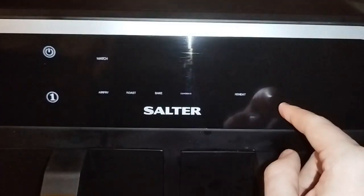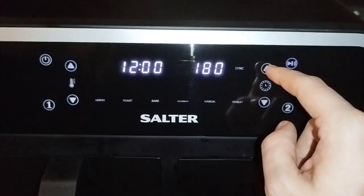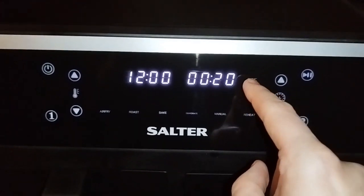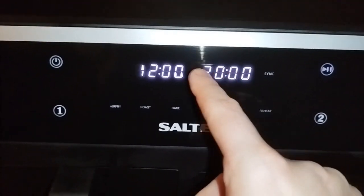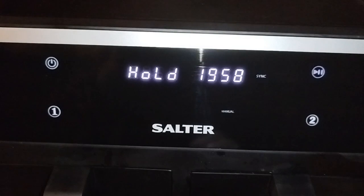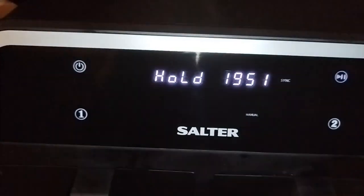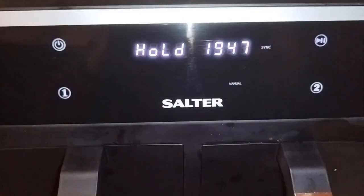Then manual and 20 minutes on the other basket. Then you press sync — so when basket two gets to 12 minutes remaining, basket one will start. Then press start and it will go. Basket one is on hold until basket two gets to 12 minutes, and hopefully they will both finish at the same time.